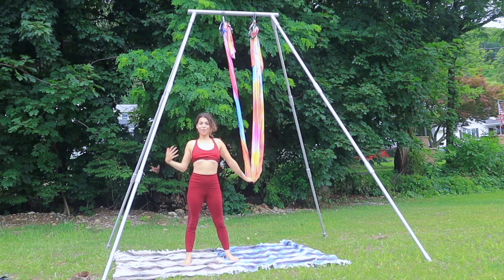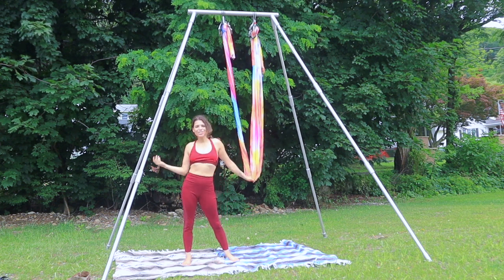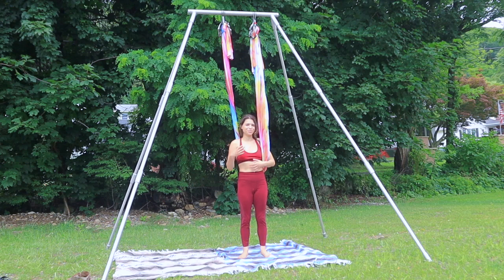Hi everyone, my name is Kiara and welcome to Aerial Yoga Land. Today we're going to be guiding you through a core sequence — no core is required, but as you practice this you will notice that a core starts to emerge.